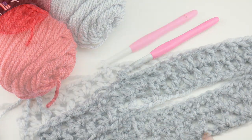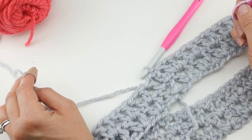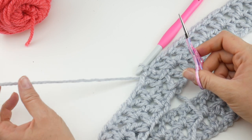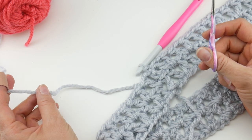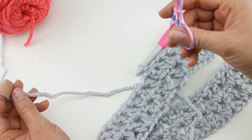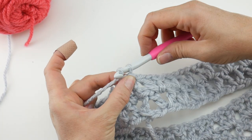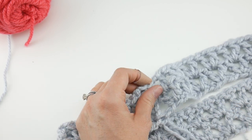To switch colors, grab your scissors. There are lots of ways to join new yarn — I simply like to cut the yarn and tie the new yarn right on. If you have a preferred method, feel free to use it — it's your project and your rules. Cut the yarn, wrap around the hook, and pull that tail through. We'll deal with these tails later.